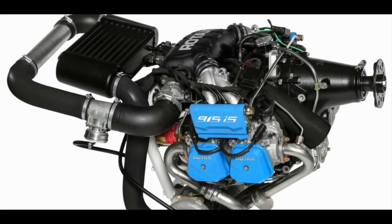Now we have the 915iS, which is rated at 141hp for take-off, 135hp max continuous, also fuel injected with ECU and turbocharger.